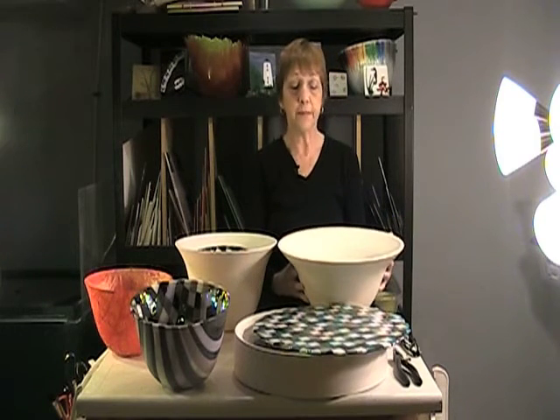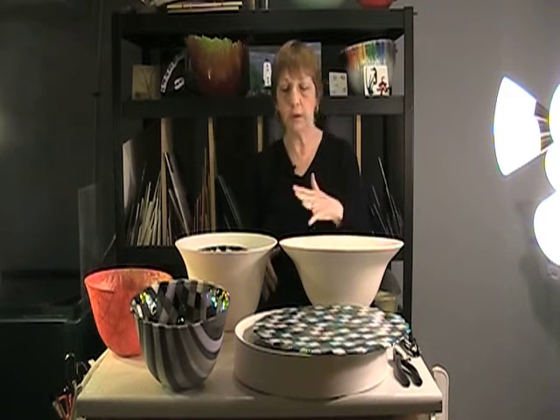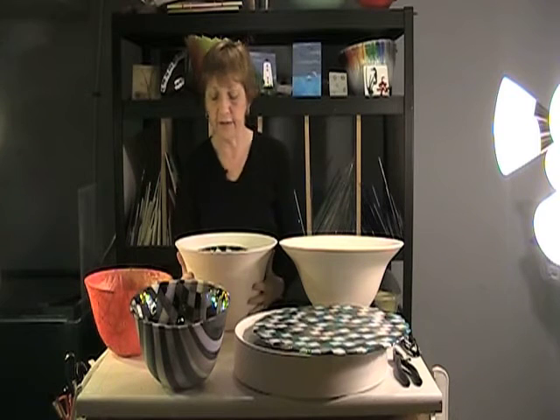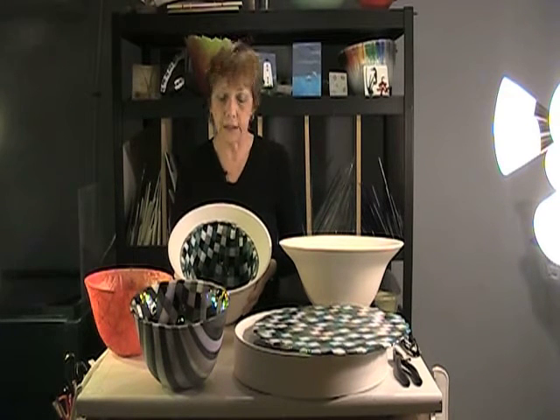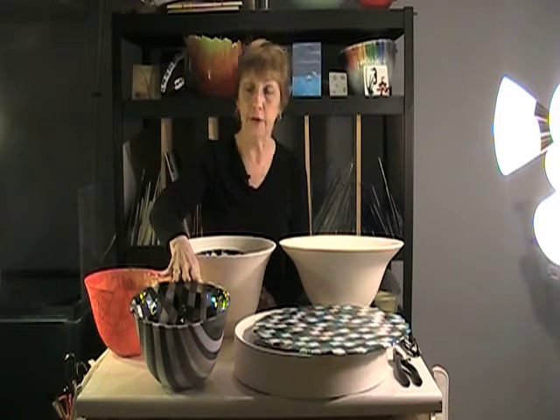The next slump is into this deeper mold, so it gets a somewhat deeper shape. And the final slump is into the third mold where it gets its full, deep shape, resulting in a bowl that looks like this.